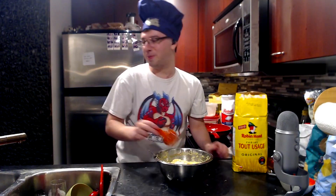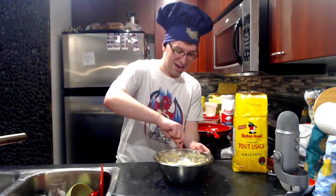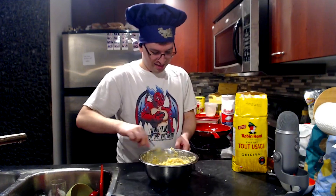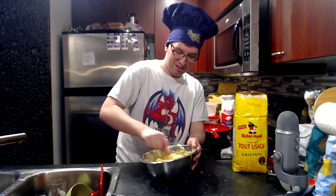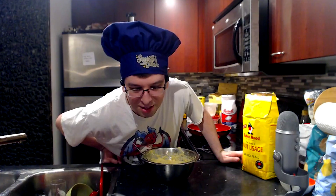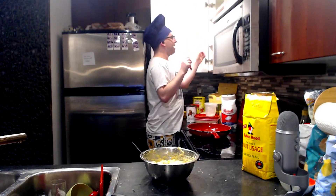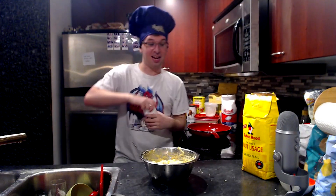Oh god, I made way too big a batch of this. You cannot refrigerate this either because it'll go bad. Ben joins: 'I came in late — what are we making?' Latkes! 'Oh sweet! Are you Jewish, Ben?' I am not, but I do enjoy latkes. Fair enough. Two teaspoons of baking powder — not baking soda, baking powder. It has an extra thing in it.